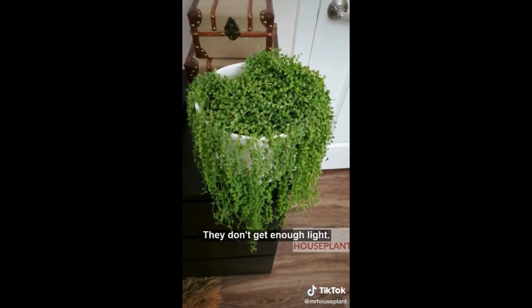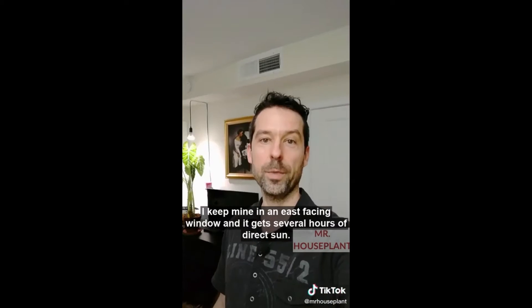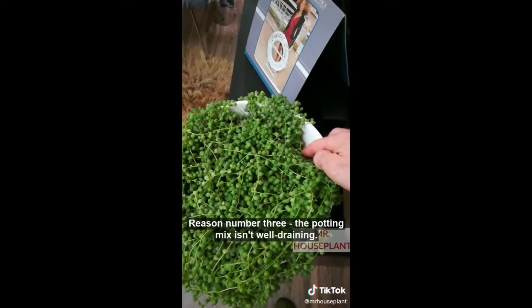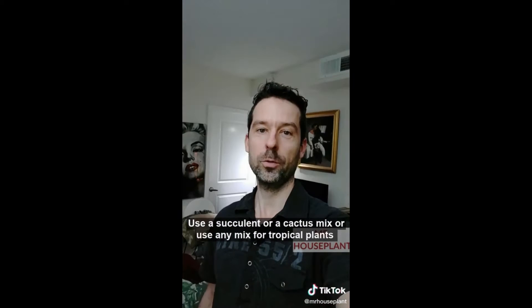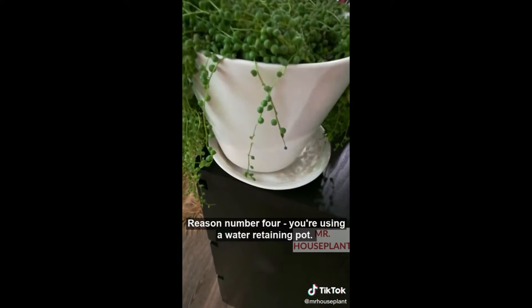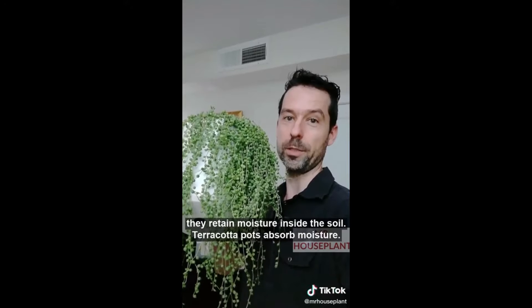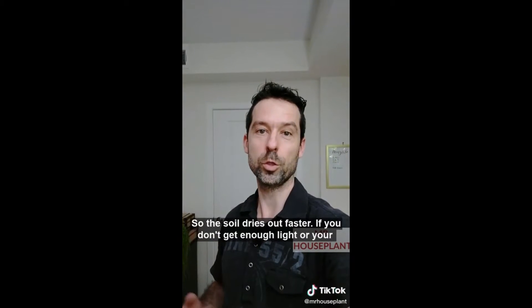Reason number two: they don't get enough light. They need bright indirect light, ideally with a few hours of direct sun. I keep mine in an east-facing window and I get several hours of direct sun. Reason number three: the potting mix isn't well draining. Use a succulent or cacti mix, or use any mix for tropical plants and add some perlite and bark. Reason number four: you are using a water-retaining pot. Glazed ceramic pots or plastic pots retain moisture inside the soil. Terracotta pots absorb moisture, so the soil dries out faster.